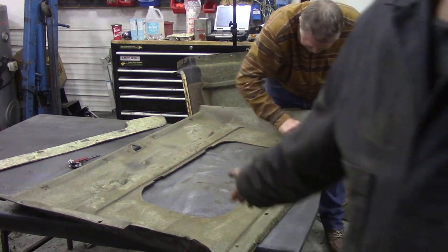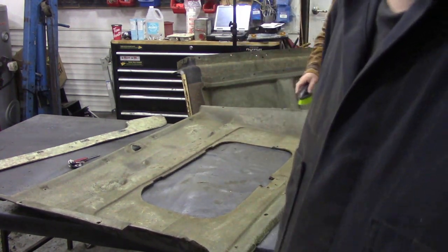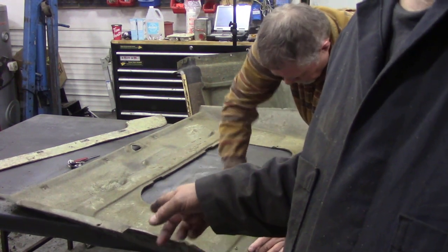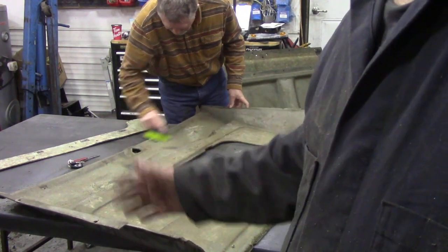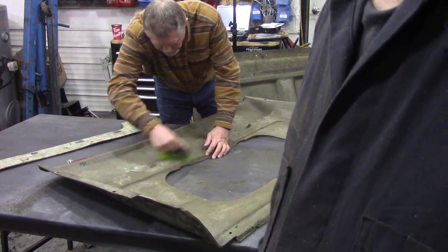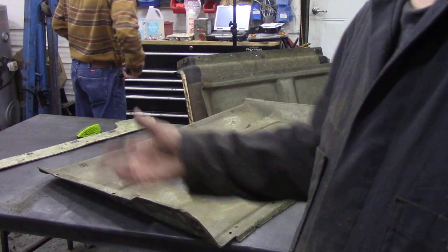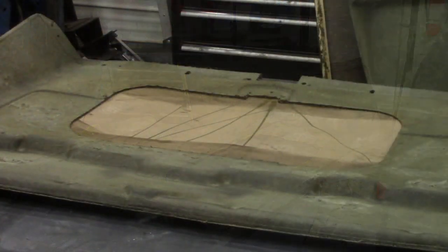You'll notice this liner - the backer - they've got a hole in it for a sunroof. We haven't got a sunroof in our car, and we've got no other parts. So what we're going to do is use a bit of hardboard at the back of this and staple it and glue it so we can use it. It's going to have an indentation where the sunroof is, but it's better than nothing. At two thousand dollars for a new headliner, it's going to be worth it to use these old parts up.